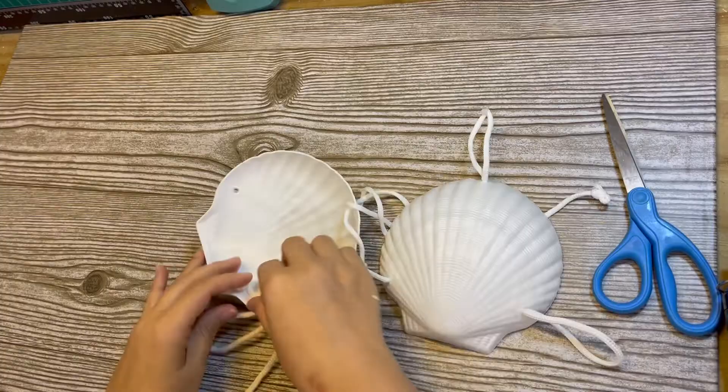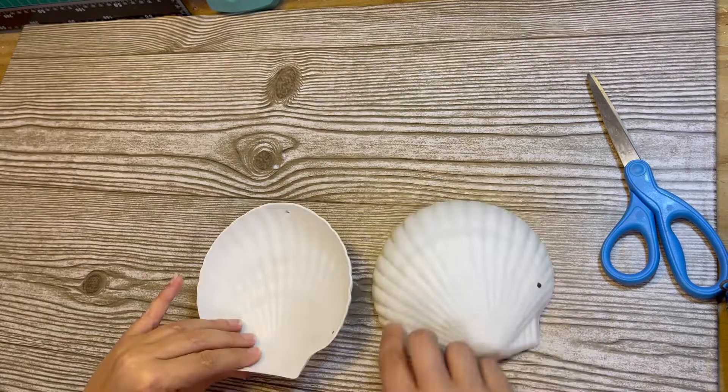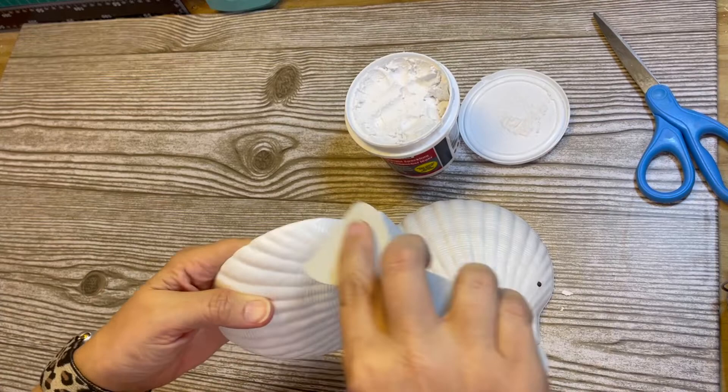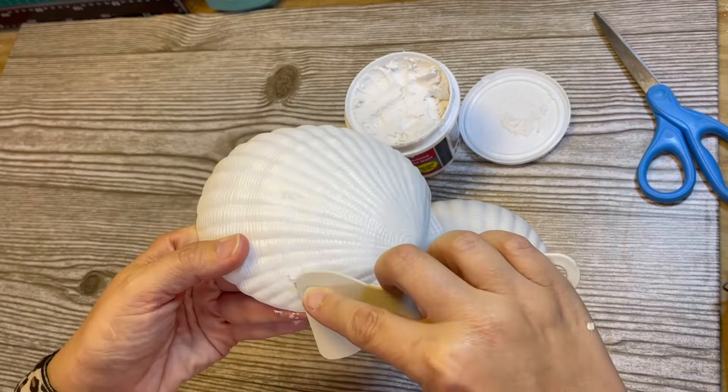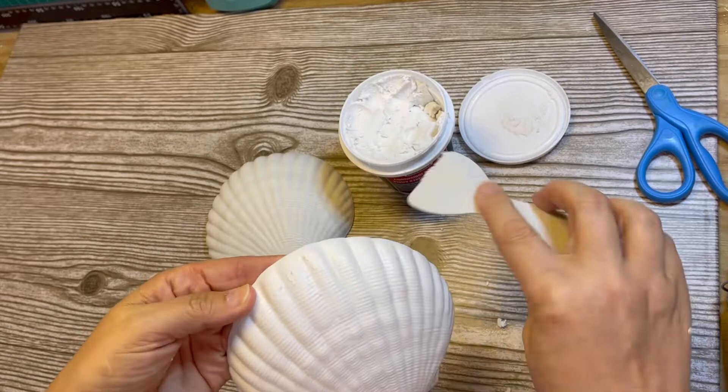The first item we're going to work on are these shells. This is actually a shell bra that's for use with grass skirts and stuff like that — they just came out with it at my Dollar Tree. The first thing I'm going to do is take the spackling from the Dollar Tree and fill in the holes on the shells. They're made out of a lightweight white plastic mold and they have three holes in each one, so I'm going around and filling those in with spackling.